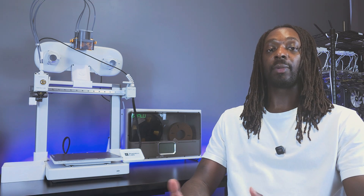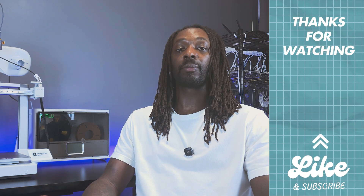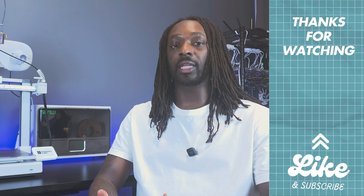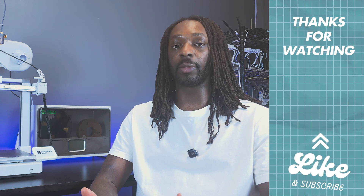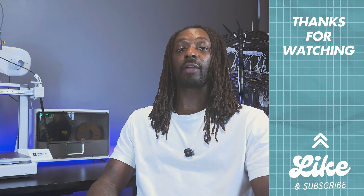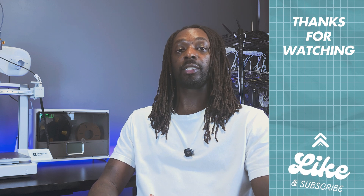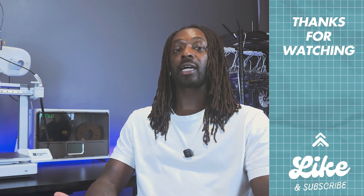That's it regarding this Bambu Lab firmware update fiasco. I did my best to gather the information and deliver it to you in an unbiased way. If anything significant develops further, I'll be sure to keep you informed. I'd also love to hear your thoughts in the comments below. I've linked all the resources in the video description, and I've also shared the things I use in my 3D printing setup plus my preferred brands for printers, materials, and accessories. Don't forget to hit like and subscribe — thanks for watching!